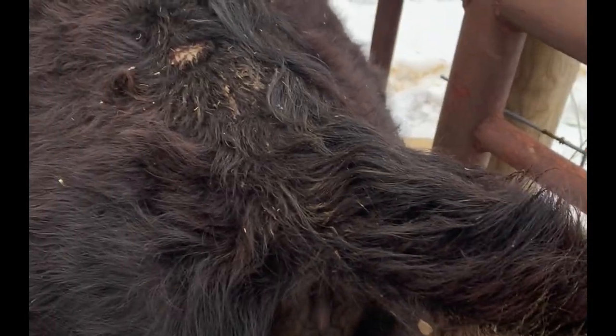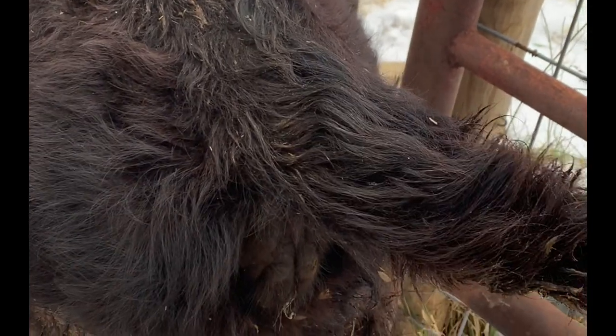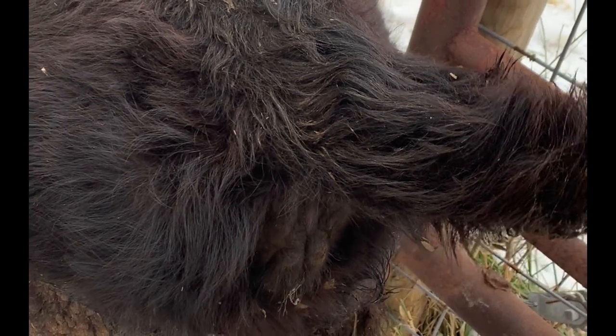Welcome back to GNF Legacy Farm. This is Kelsey, and today we are preg-checking a heifer. This heifer was AI'd about 45 days ago, so we're just going to do a cheap and simple blood test today and send it out to a lab to see if she's in fact bred.